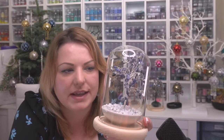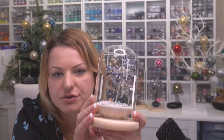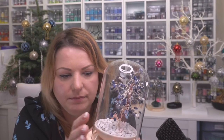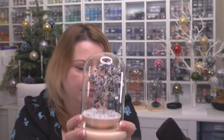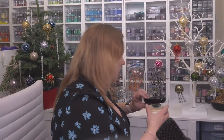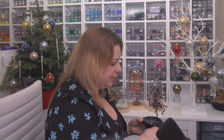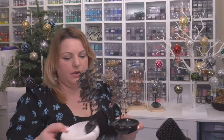The domes keep everything nice and clean. If you're making something for the kitchen or bathroom I would suggest putting it in a dome because you can just wipe it over. Now about the soap dish — I've got this one which is my favorite and this white one. I just added little stones on there.